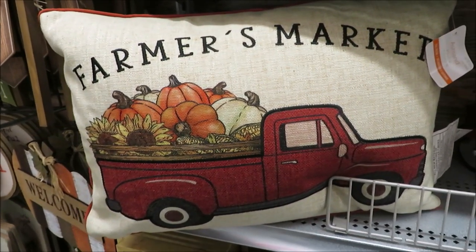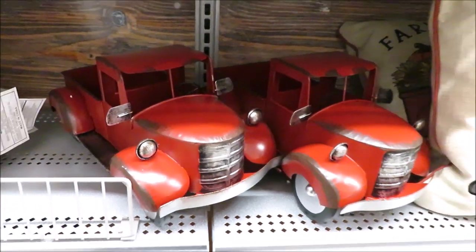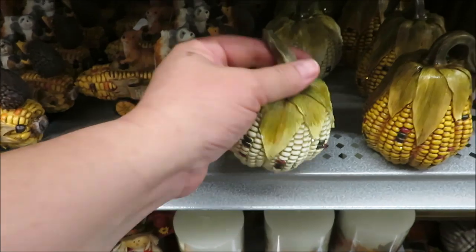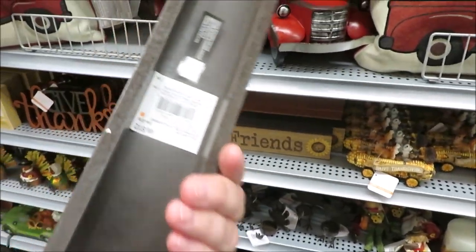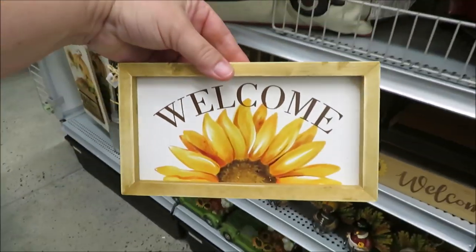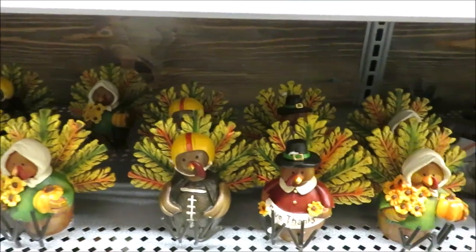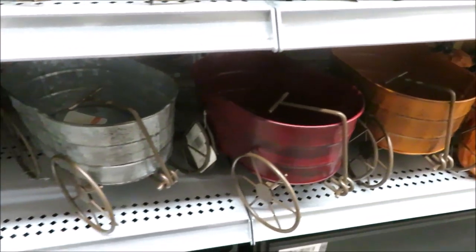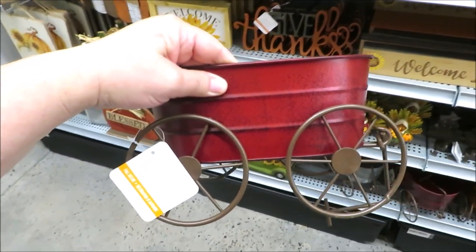Now for some red truck items. This pillow is $30 with a Farmer's Market design along the top, and this $35 metal red truck — that would be a great planter. Down here, they have some pumpkins in a corn theme for $10, and this little corn on the cob full of little critters also for $10. Over here, they have a few tabletop signs for $12 and then next to it a metallic Give Thanks for $18. This adorable little welcome sunflower sign is just $7. It's a little wagon for $14 — pretty small and out of my price range until a good sale rolls around.